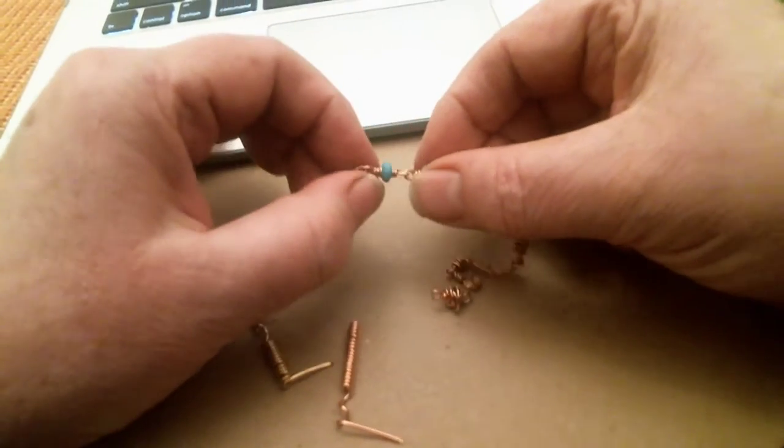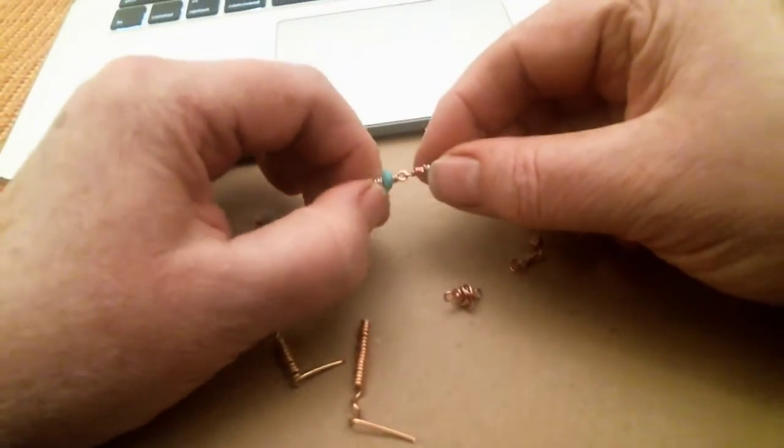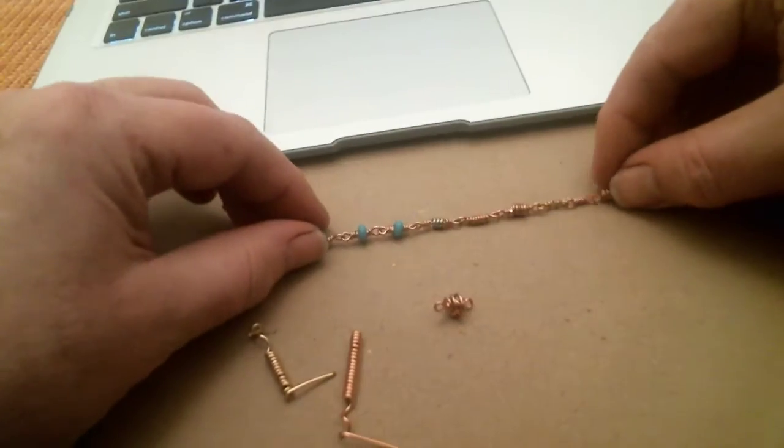It really doesn't have — it doesn't make a bendy joint there. That should be successful.